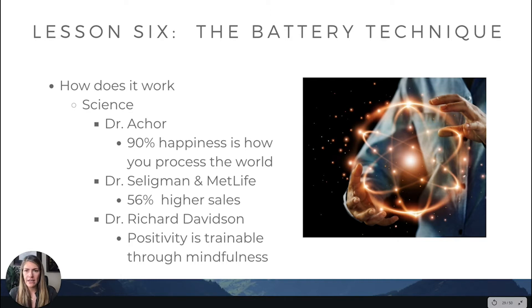Here's some science applicable to the battery technique. Dr. Shawn Achor from Harvard studies happiness and has noticed that only 10% of your happiness is based on the external world — your circumstances, whether you have a nice house or a job. 90% of your happiness is based on how your brain processes the world. There are homeless people in India who rate higher on happiness scores than many Americans. When you change the way you perceive the world, it raises success across your entire life.